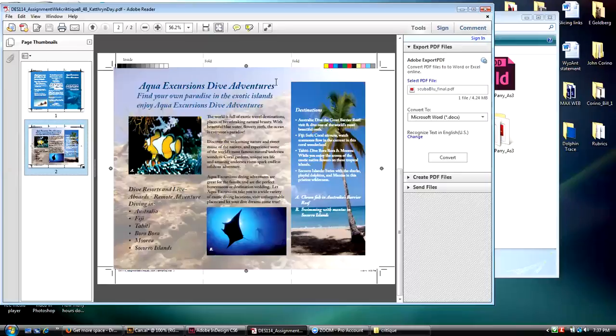I like the idea that you have this going across two panels because this is a center spread. I would have probably put some kind of effect on the text to make it a little bit more readable.